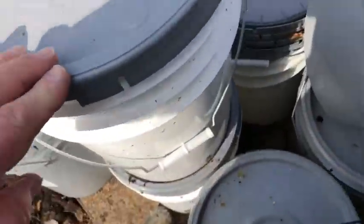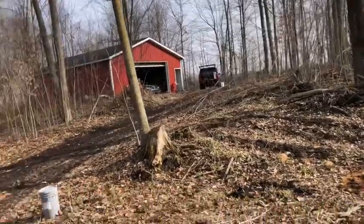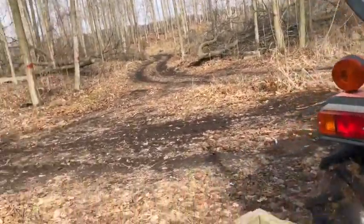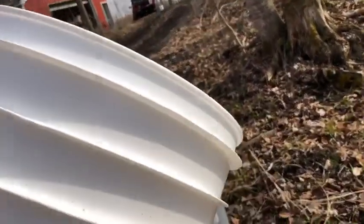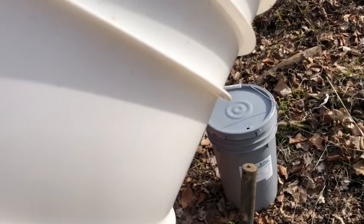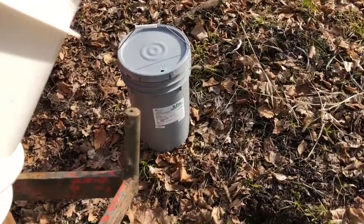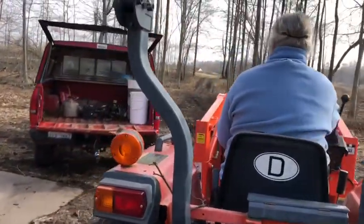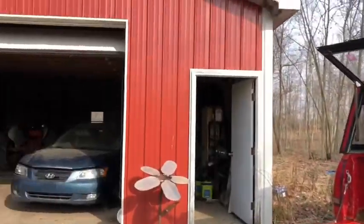I had to stack this one up to the second level. We'll load them all in the back of that truck. It's really a nice day here in Michigan — the sun's out, a good day to gather sap. The reason we're gathering it is it's supposed to be warm throughout the week, so we're wrapping up.